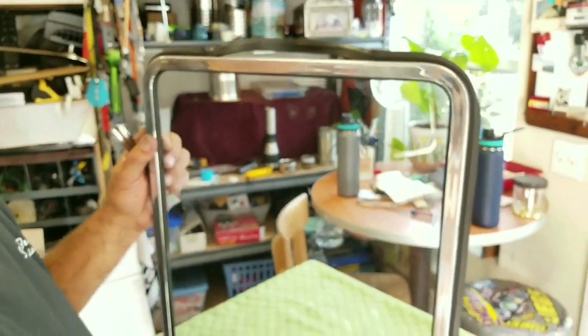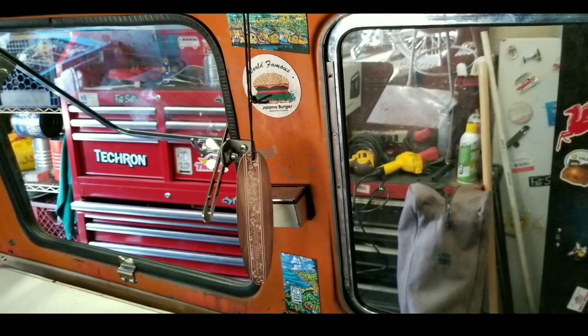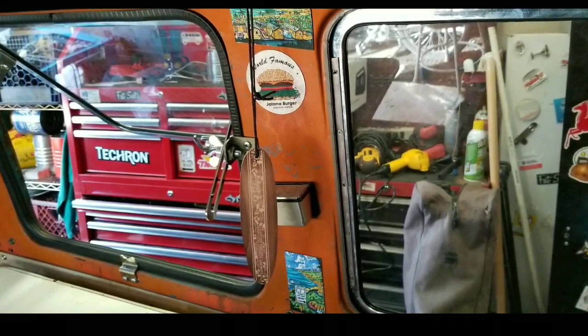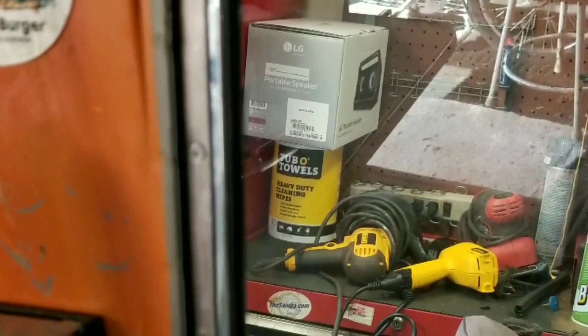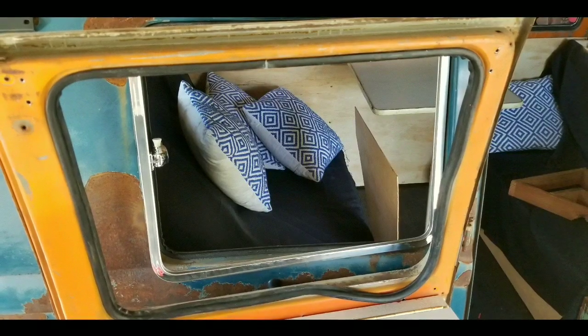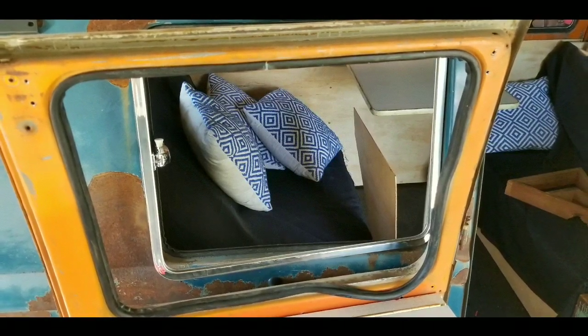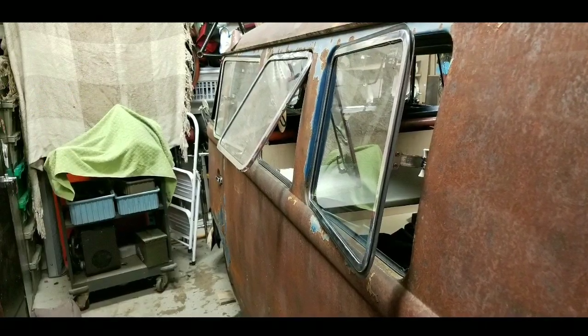When you're putting the hinge, you've got to make sure you leave about four millimeters of space between the lip and the hinge so you can fit the rubber channel that goes around there. Once you get that all together, you bolt it up — looks pretty good.